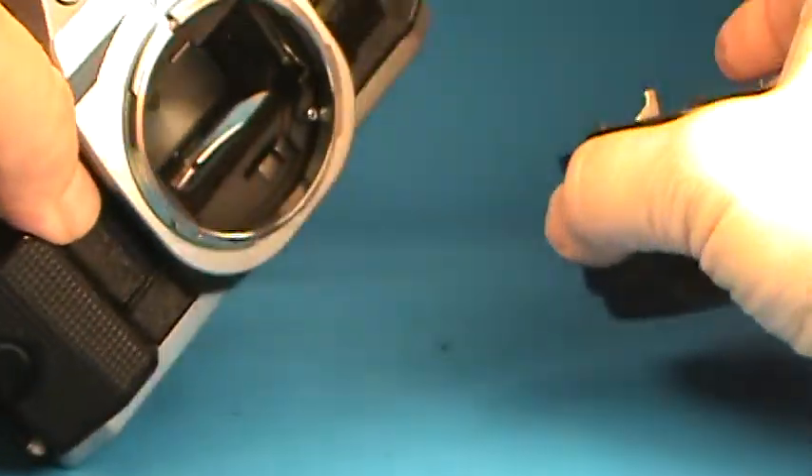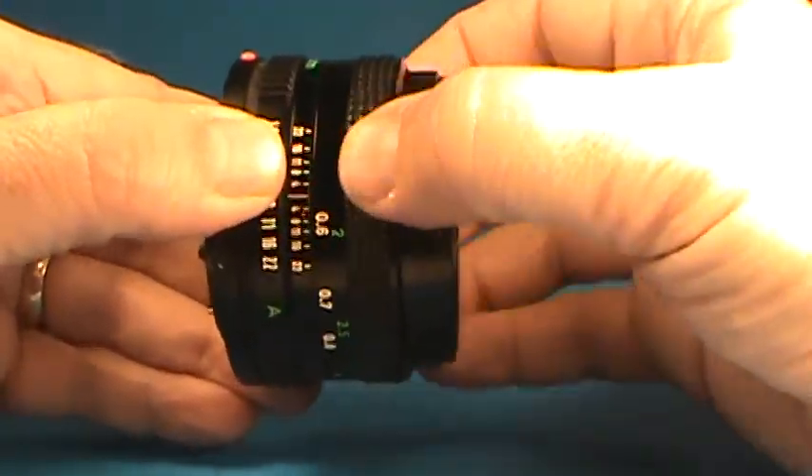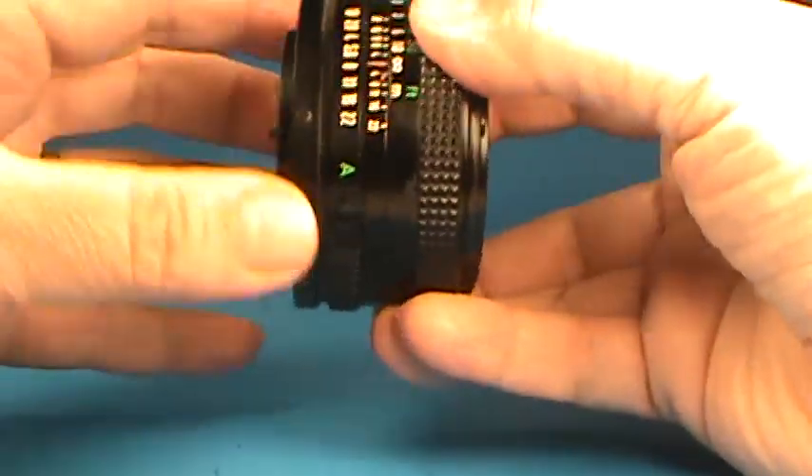Let's take off the lens here and just look inside the mirror box. We just push the button, rotate the lens and it comes away. First let's look at this lens — nice smooth focus, very typical of this Canon lens.